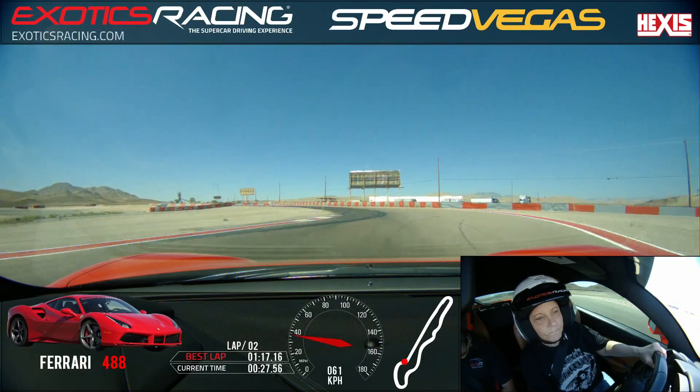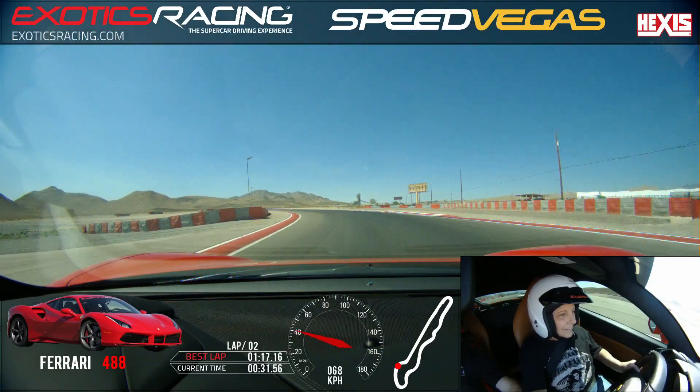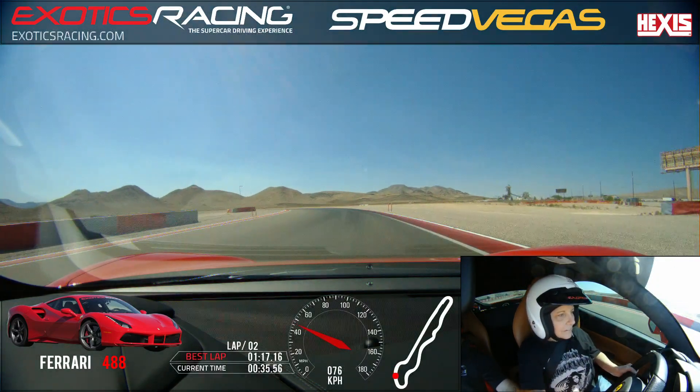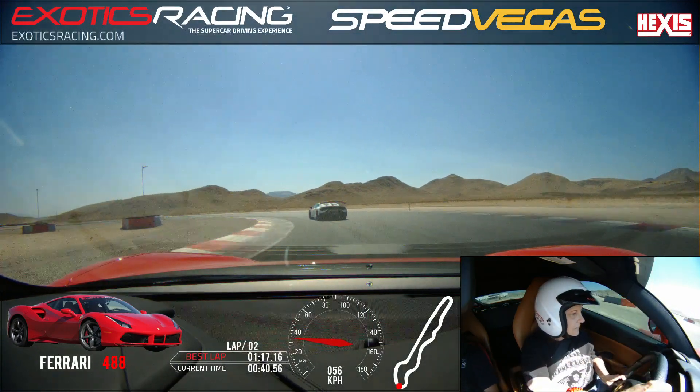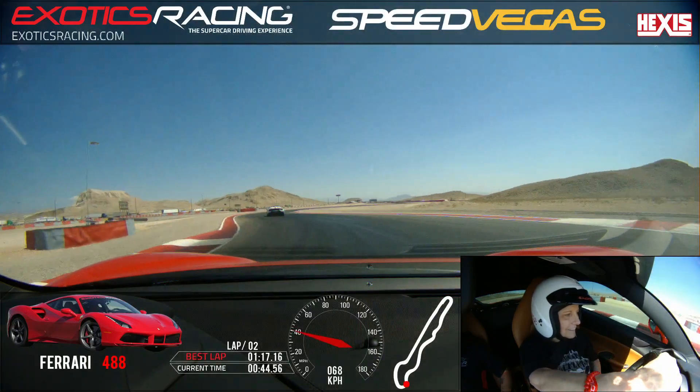Let it go. Hands back where they go. Unwind to the right. Roll on the throttle. To the right, to the right, to the right. No gas. A little brake. Turn in right behind him. Lead him with your eyes. Breathe. Nice and smooth. A little bit of throttle. To the right.